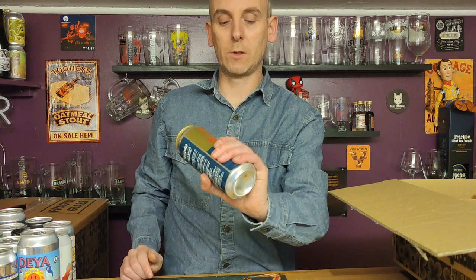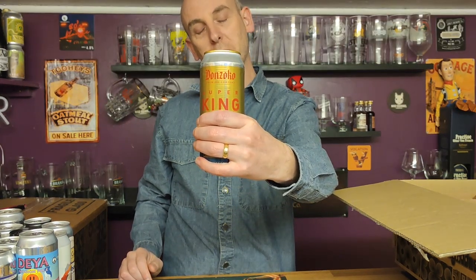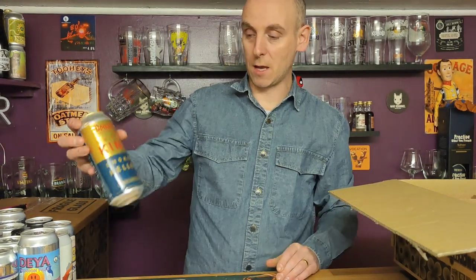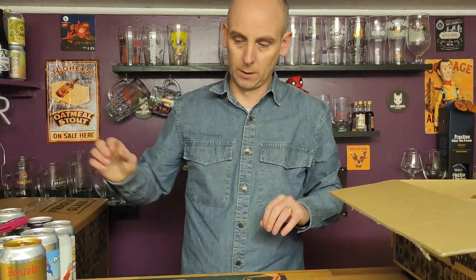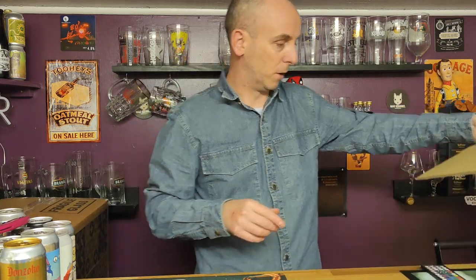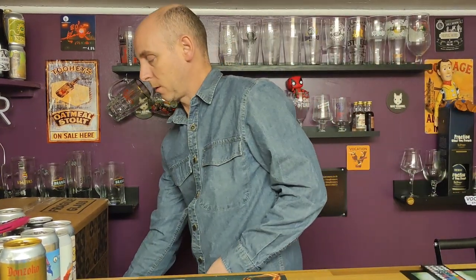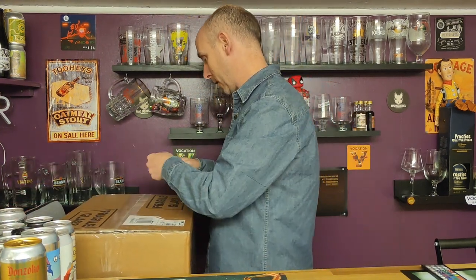The name does kind of remind you of the old Super King fag packets, and also of the Special Brew cans. But that is the first box empty. Now we're onto the big box. I'm not going to put all these back — that would just take time. We'll just do this box from here, so let's crack this one open.